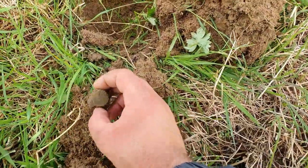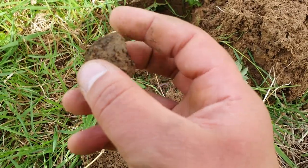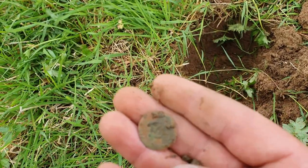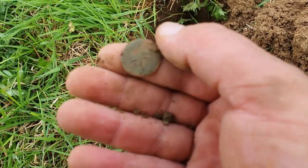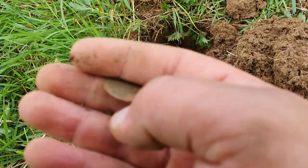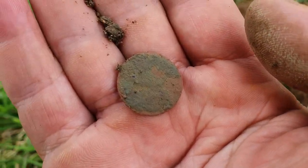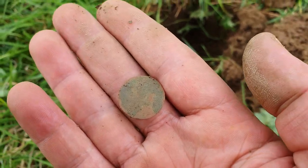I might have another coin here - possibly a coin. Still in the clod, quite a thin one so I'm hoping it's old. I'm not going to be able to tell what that is because that is knackered. It's got a Roman look to it though - quite thin. I'm never going to be able to tell now anyway. Might have a little bit of detail at the top there - if I find out I'll put it on after.